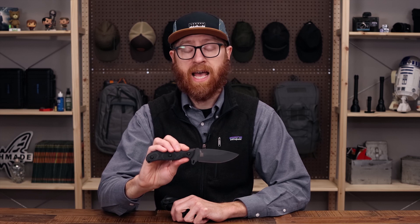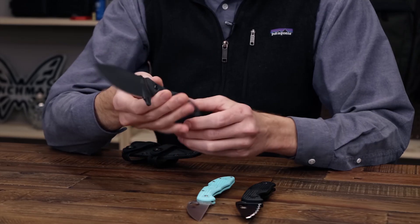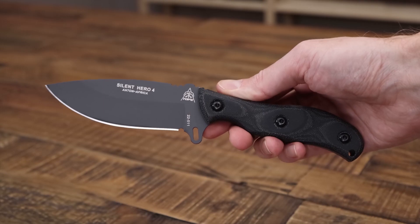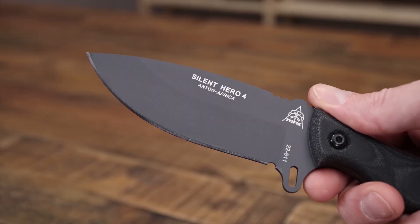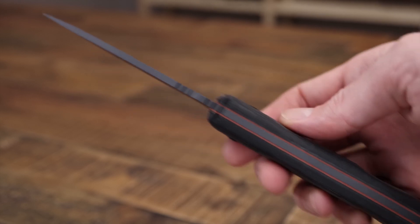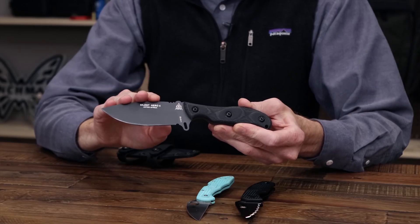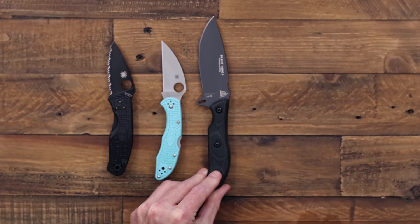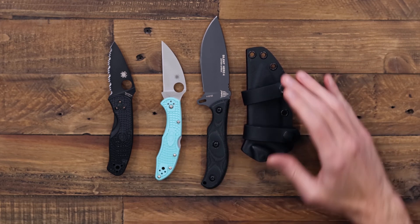For the fixed blade fans out there, we have the TOPS Knives Silent Hero 4 — you can see the full overview on the channel now. This is a more compact, EDC-carry-friendly version of the original Silent Hero. We've got the same 1095 high carbon steel blade with differential heat treat, black Micarta for the handle scales with contrasting red liners, and on this one we've got a sniper gray Cerakote for discrete carry as well as improved corrosion resistance.